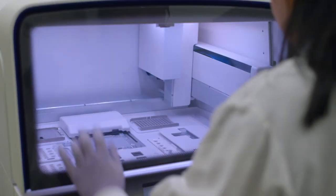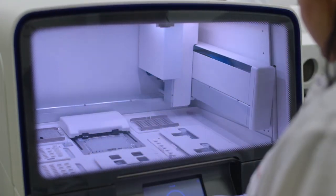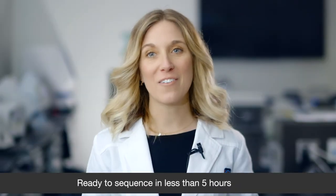Now all you need to do is hit go, and the ION-Chef will start the template preparation and chip loading. After less than five hours, you'll have a loaded chip ready for sequencing.